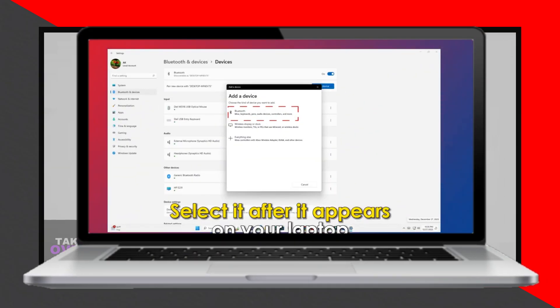Back to the tutorial. If it is visible on your laptop, select it and it will be ready for use.